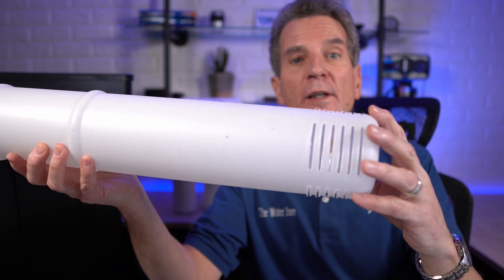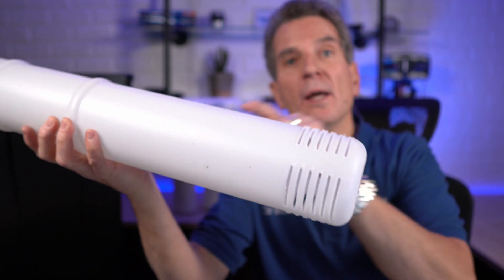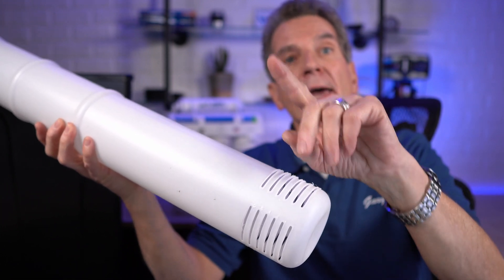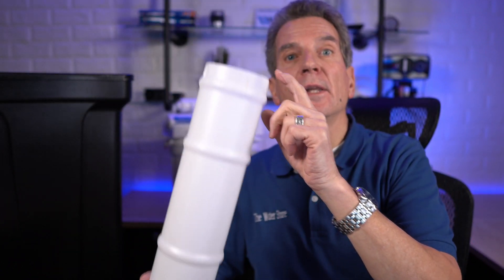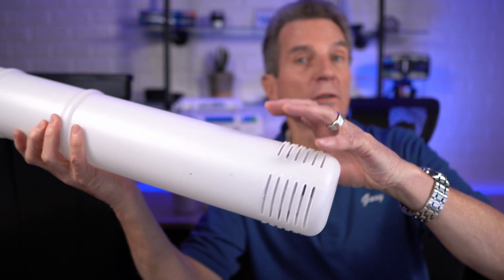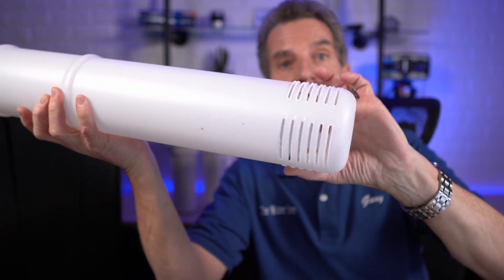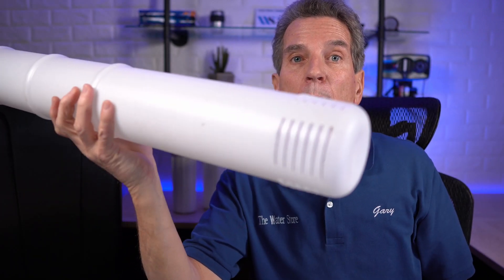Another important thing to look at about the brine well is the slots at the bottom. These slots are where the water comes down into the brine tank and also where the brine is pulled out of the brine tank, going up through the float assembly and connecting to the water softener. If you have a salt clog at the bottom and the salt gets soft and congeals and closes up these slots, your water softener won't work.